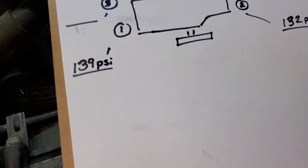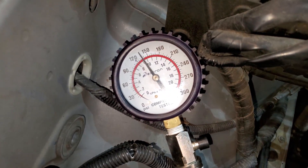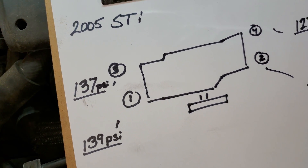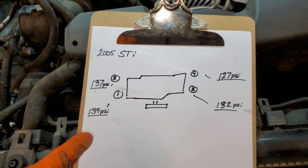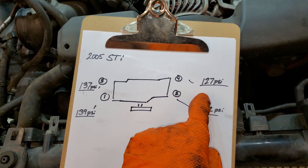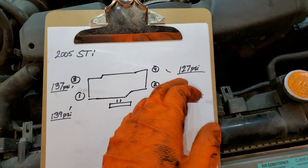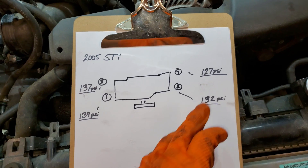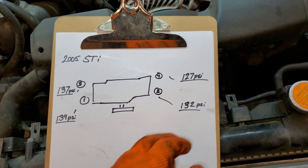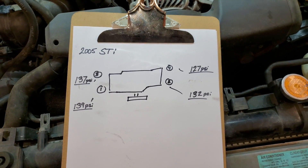139 PSI from cylinder one. And we have 137 PSI on cylinder number three, which is surprising — I thought it might be low, but it looks like the plug was just the issue there. We'll probably do a leakage test on cylinder four and see if there's any kind of mechanical issue, since it's quite a bit lower than the others. Cylinder two was also kind of low compared to one and three, so we'll see if the leak-down test reveals anything else.